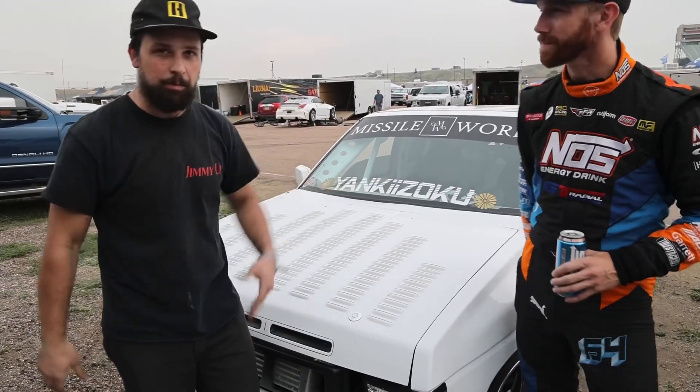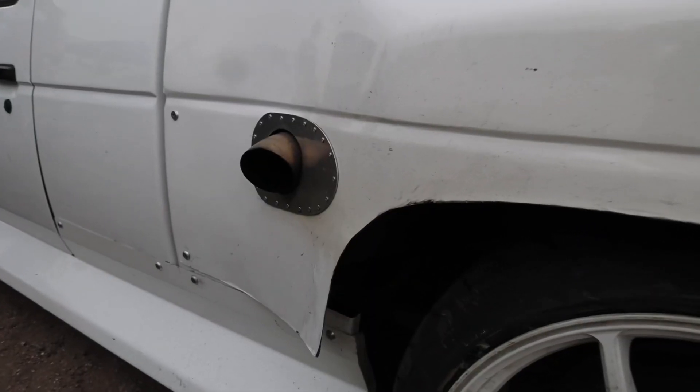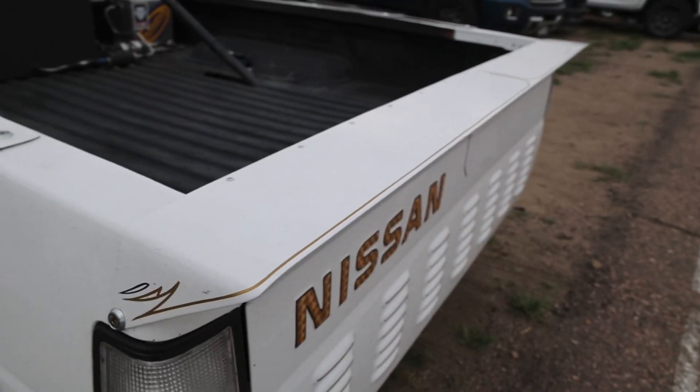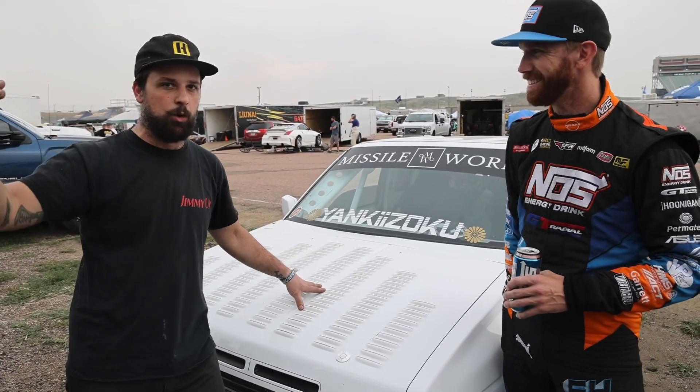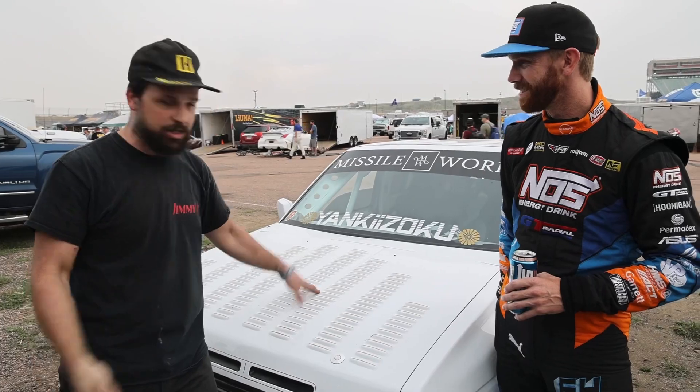This is my 1990 Nissan pickup. I've had this thing for about 11 years and I actually bought it in San Diego. It's been kind of my first drift chassis and I've just been developing and building it for the whole 11 years into what you see now.